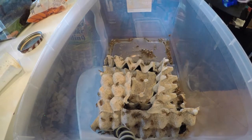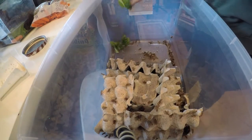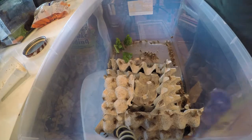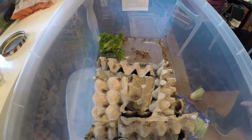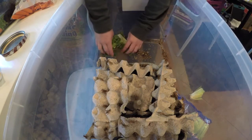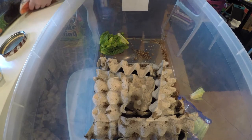I strongly believe that you should feed your crickets very well. Because basically whatever the cricket eats, the animal eats. If my crickets are eating lettuce, and then my bearded dragon is eating the crickets, in the long run, who's getting the lettuce? The bearded dragon.